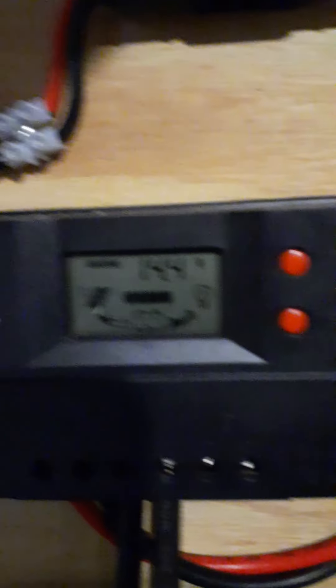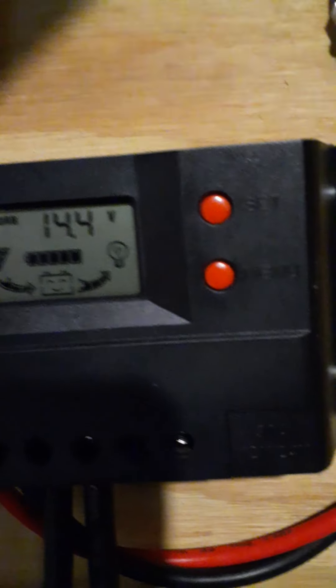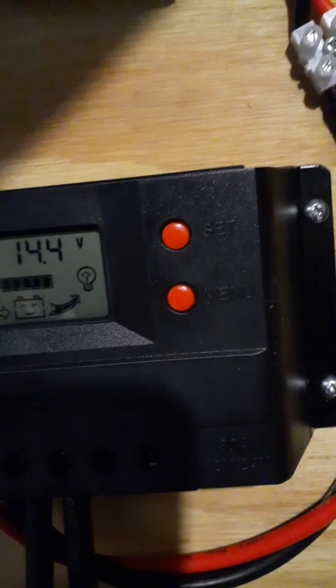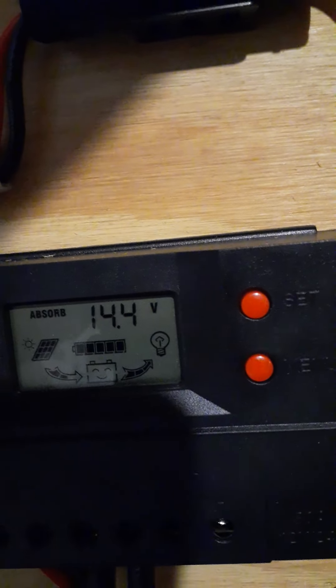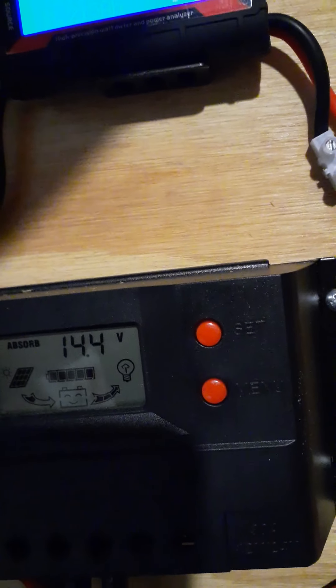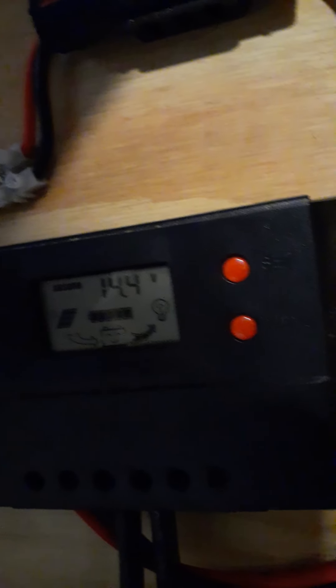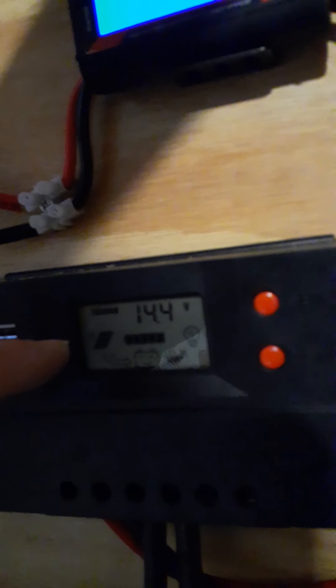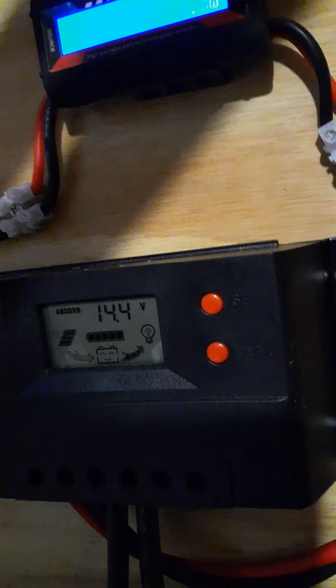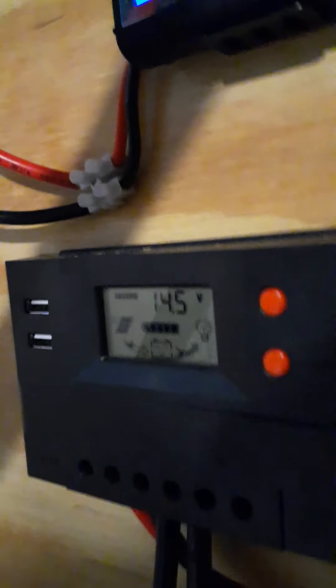I drained the battery a little bit last night. On the charge controller display, it's showing the battery is in the absorb phase — it says 'absorb' right on the screen. When it gets fully charged, it will switch to 'float.' At nighttime when no power is coming in from the solar panel, a little crescent moon appears on the screen, which tells you there's no incoming power — it kind of goes into a sleep mode.